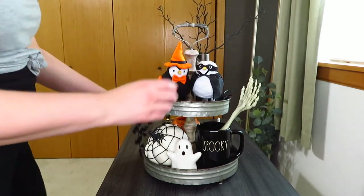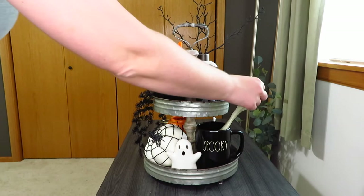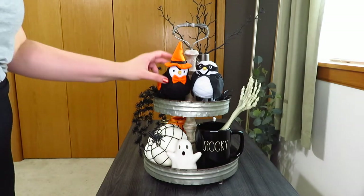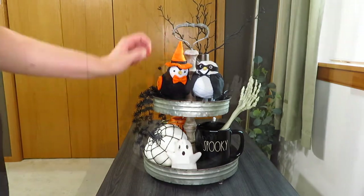I tried a garland or beads in that little spot but ultimately left it alone — it just looked better that way. And there is my spooky tray! These tongs are so funny; I don't even know how you'd use them — for a salad I suppose, since they're not connected. I love this tray, it works so well with my birds.